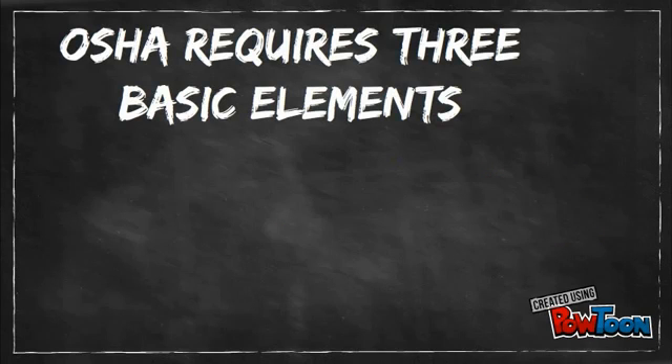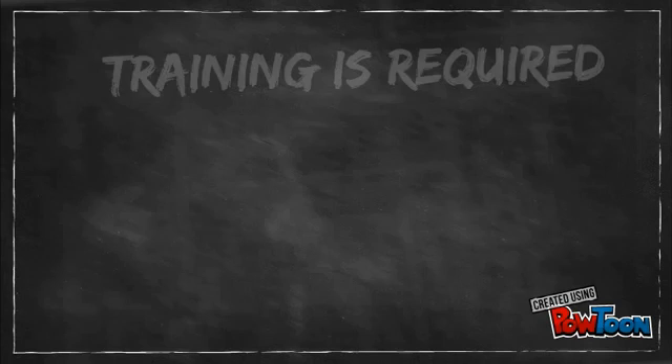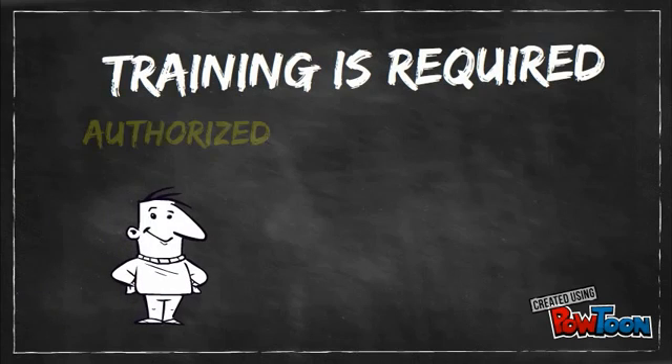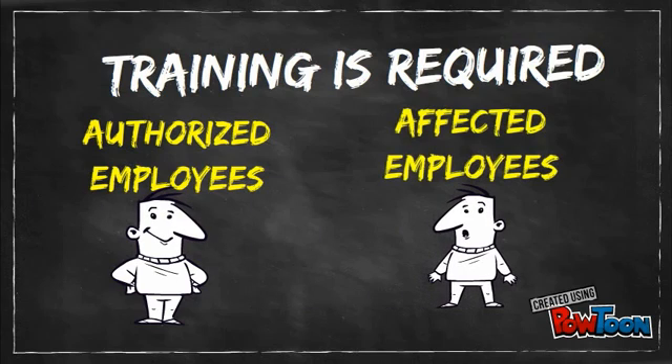OSHA requires three basic elements in a lockout-tagout program. These are training, written procedures, and inspections. Training is required for two types of people: authorized employees and affected employees.